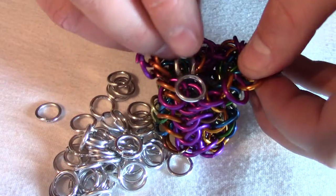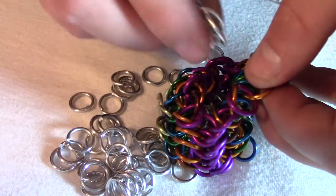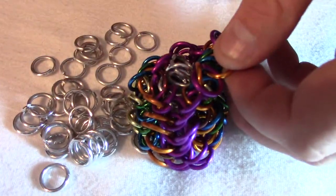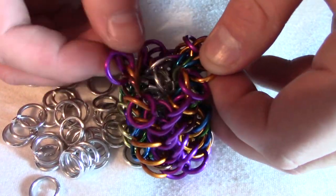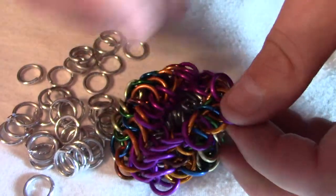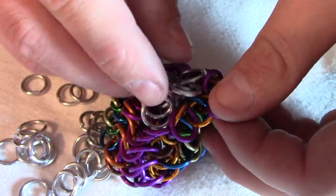Hopefully this doesn't take too long. They should all fit there, and it may seem like it's too tight and you can't actually get any more in there. But you can shake it like that, and then there's a bit more space. Get more and more in there.